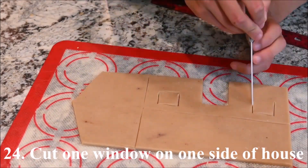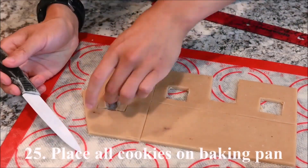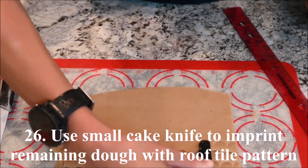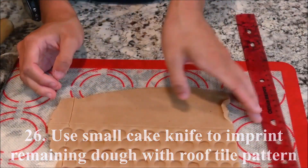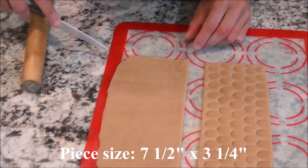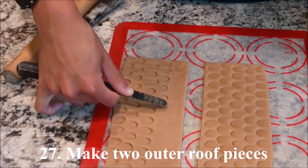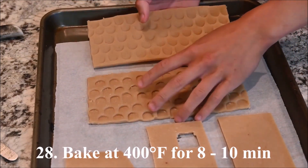Cut a door and 2 windows out of the front of the house, and cut one window on the side. Place all of the cookies on a baking pan. For the outside roof, use a small cake knife to push a roof tile pattern into the cookies. These pieces are 7 and 1 half inches by 3 and 1 quarter inches. Make two outer roof pieces. Bake all of the cookies at 400 degrees for 8 to 10 minutes.